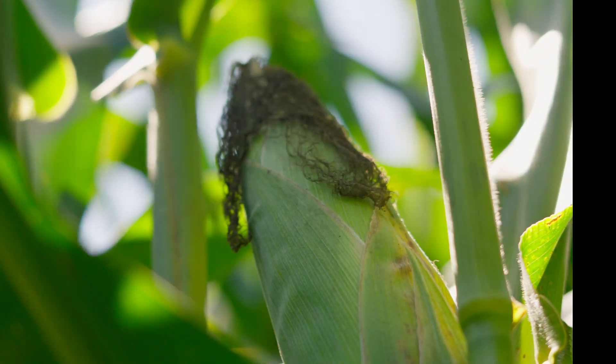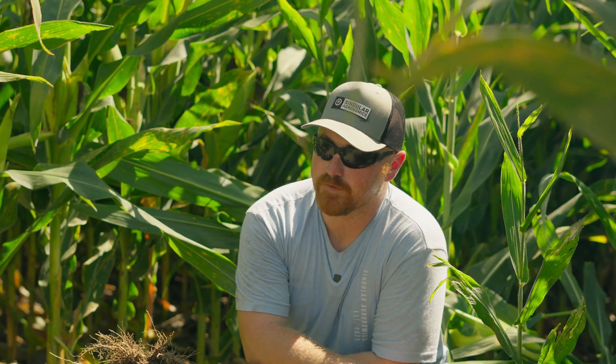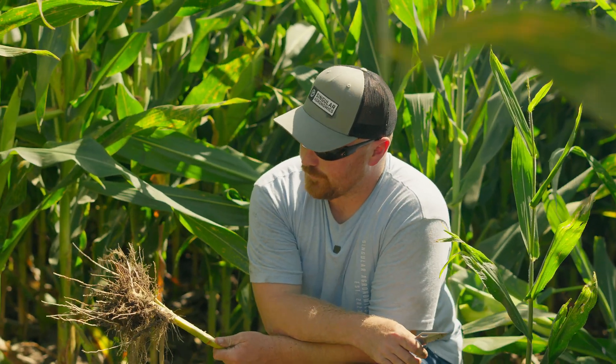Corn is about finished up, starting milk line here. One thing I'm going out into these fields and doing is splitting stalks — number one to see if we have any funguses coming in for stalk rots. This is also the first time I've been out into this field, so maybe it was something that happened early on with this field.